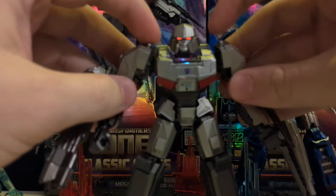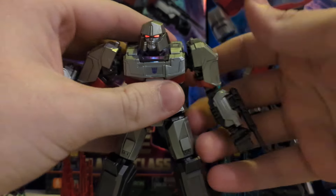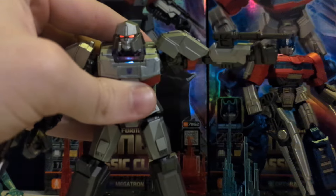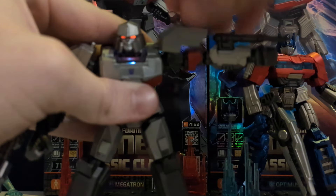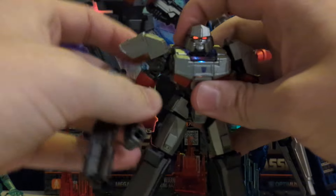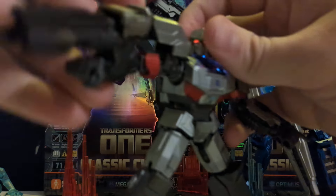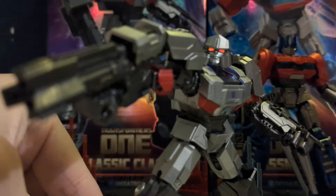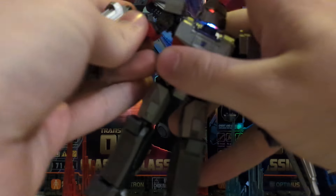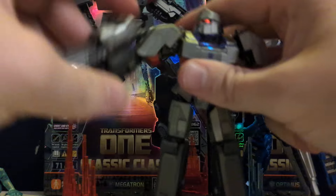And articulation-wise, I love the fact that the armour plates move, so that means when moving the arms, they do not interfere because they move on their own, which is fantastic. Same on the other arm — shoulder moves out the way — so you can hit awesome poses. There is no real problem there with articulation in the arms.